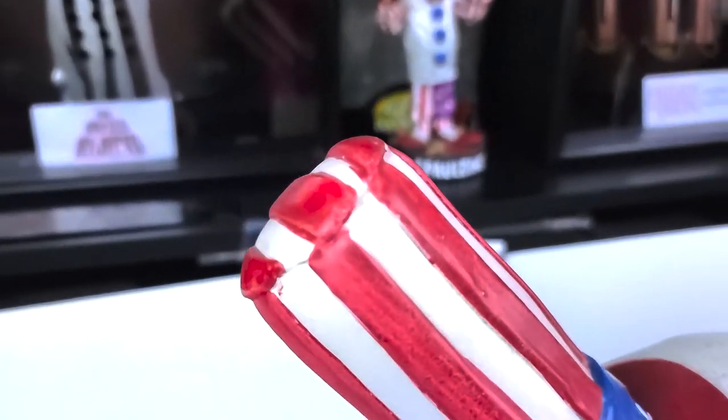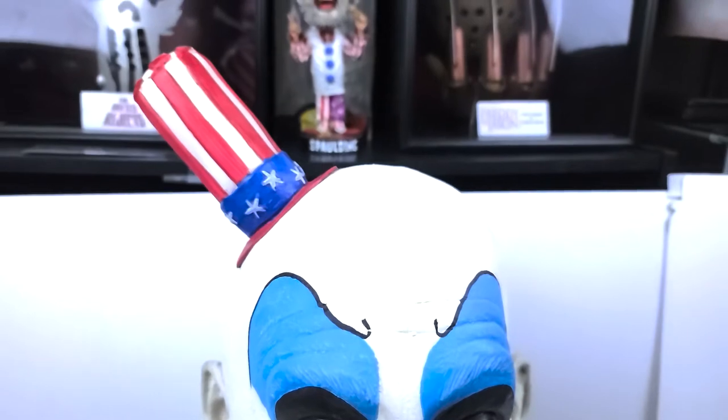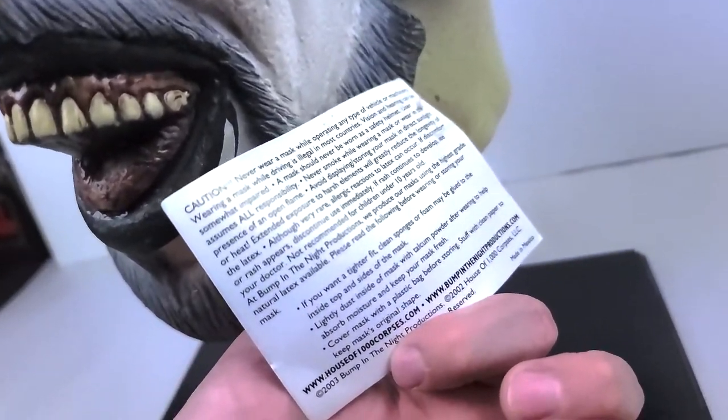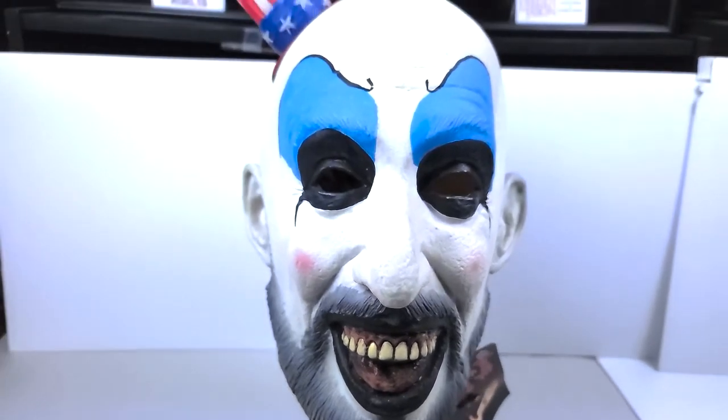So if we look at it here, the hat is very long, which I think is interesting. The paint is really nice. Now again, this is an old mask — this came out in 2003, so 17 years ago.